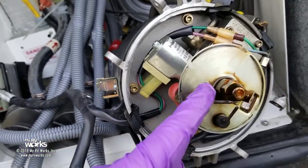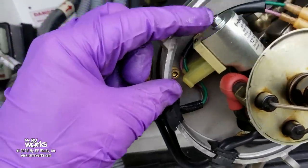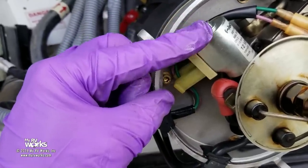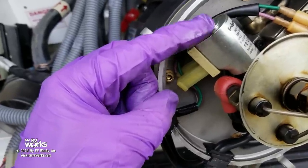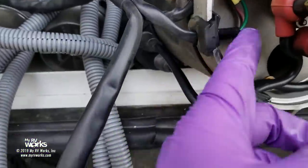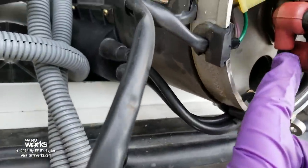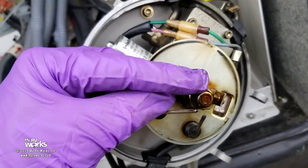We're going to replace this nozzle. Here is the solenoid that's going to allow that fuel — I keep saying gas, think diesel. Every time I say gas I mean diesel. I am really pleased — the unit looks very clean. The only thing is that nozzle looks a little dirty.